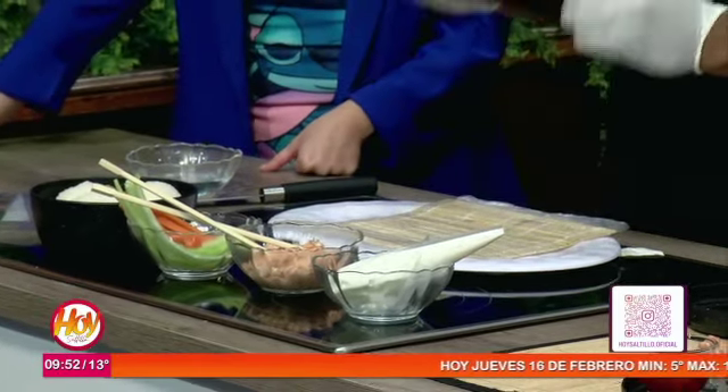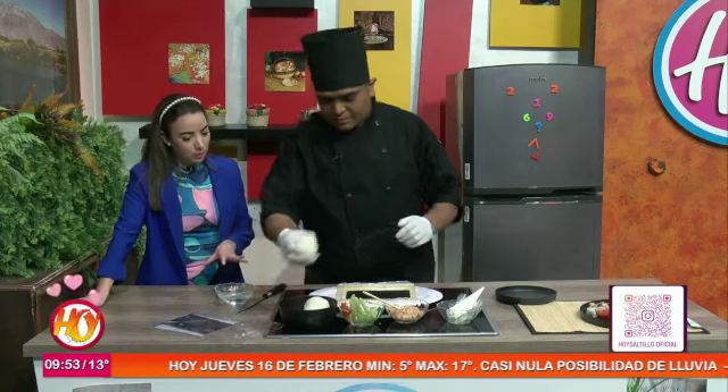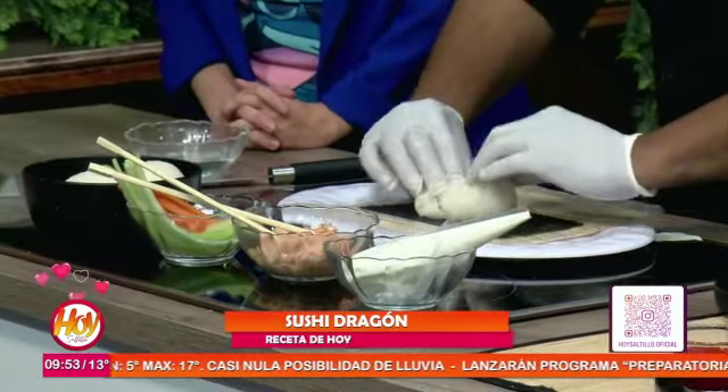Un sushi necesitamos un alga, cortamos el alga a la mitad, ponemos el alga donde está la parte más superior. Mojarse las manos — las manos ante todo. Agarramos la bolita de arroz. Nunca el arroz se aplana, solamente se extiende con los dedos.